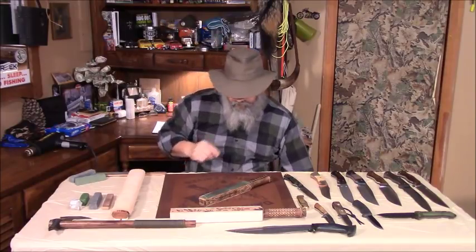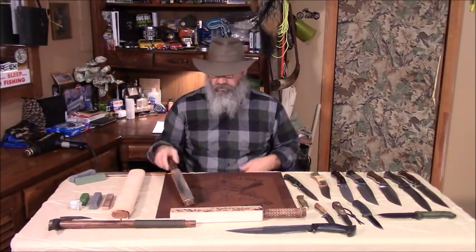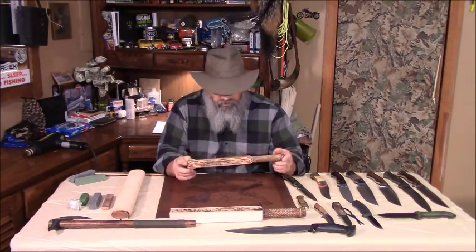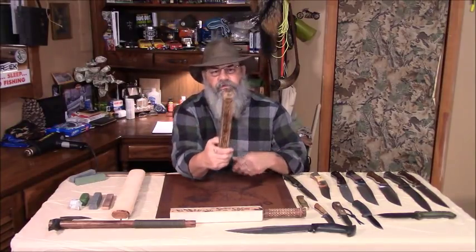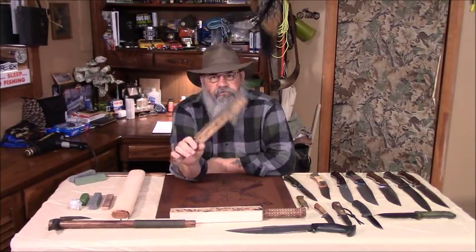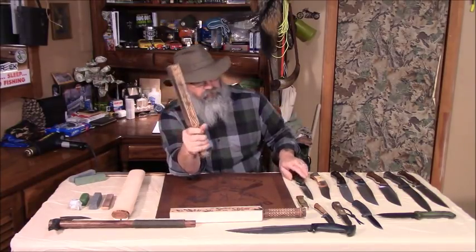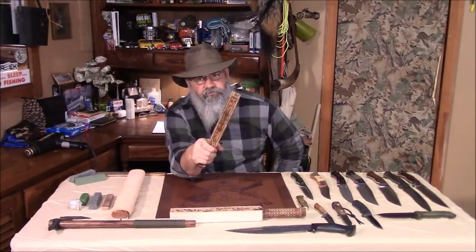Next, we have mounted strops, board strops. This one was made for me by Brad Beamers a few years ago. I have used it over and over again. I maintain my knives with strops — I barely ever have to sharpen them, just keep the maintenance up with stropping.